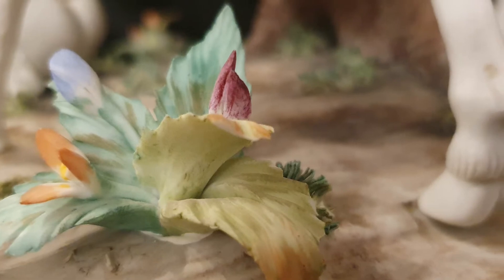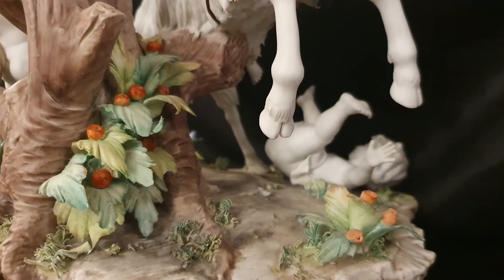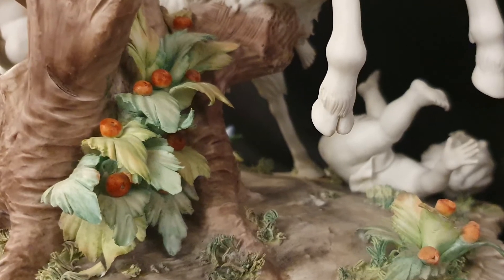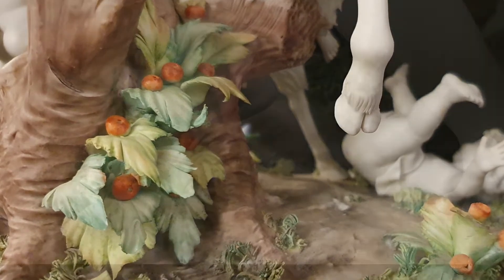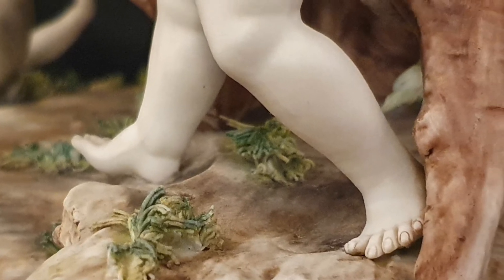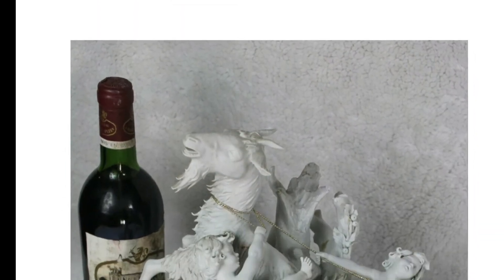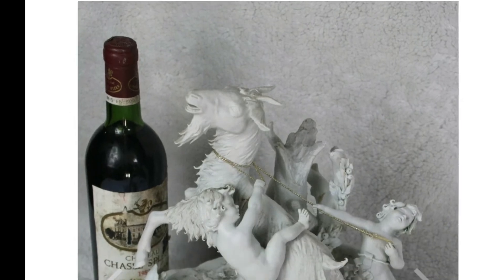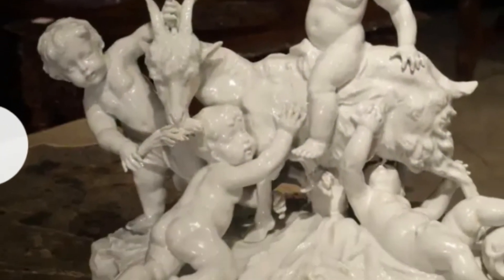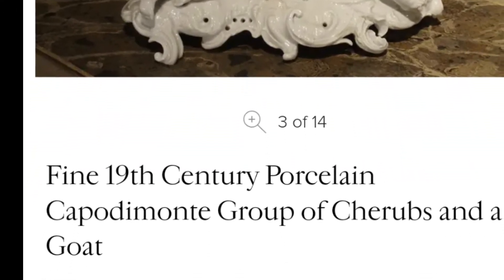Como policromada es esta pieza, policromada a mano. Este color solamente aparece en la zona de la naturaleza: las hojas, el tronco, la tierra. El resto, los personajes, son íntegramente en blanco. Después de muchas horas de búsqueda en internet he encontrado la misma figura totalmente en blanco, aunque la gran mayoría de muestras de mercado con este motivo mitológico se haya representado en porcelana esmaltada.